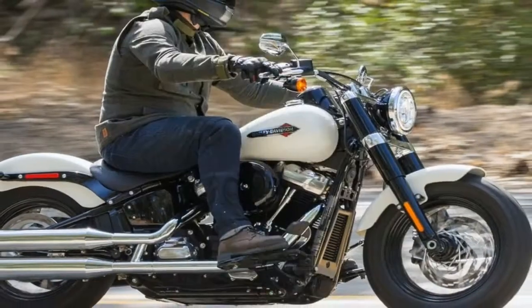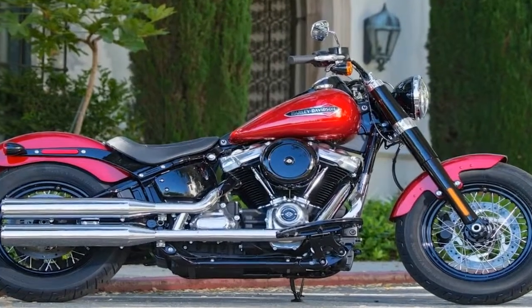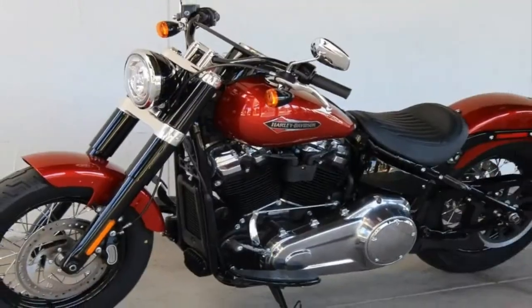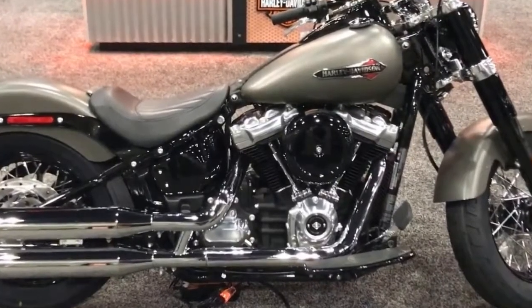The blackout trim and polished aluminum triple tree is an unusual arrangement, and I can't say I'm a fan of the naked headlight — though I understand it looks more bobber-ish that way. I think a blackout nacelle would look sweet. Black rims set off the polished spokes, just as the black jugs accentuate the polished nose cone and rocker boxes, for nice contrast all around.